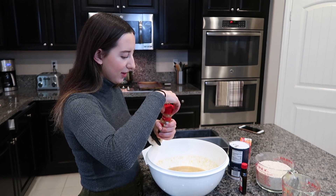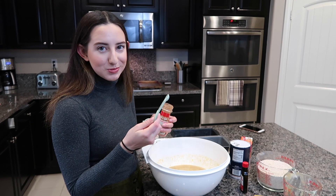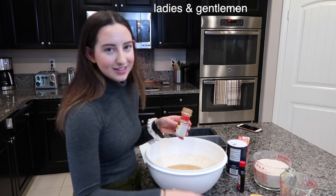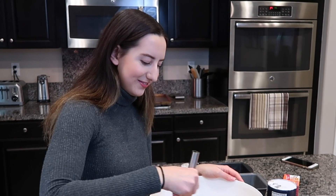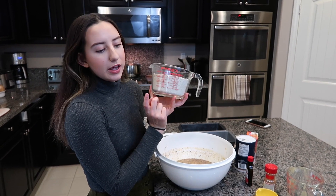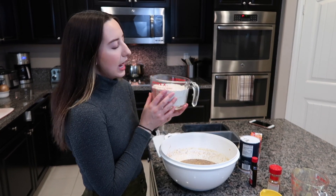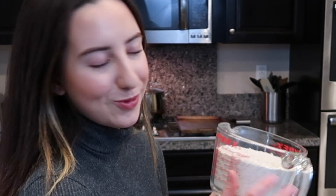Now we add a teaspoon of cinnamon as well. And that's how you improvise, ladies and gentlemen — it just keeps whisking, whisking, whisking all day long. Three and a half cups of oat flour. In the past we've used regular flour, but we figured we'd try oat flour today. The only difference is probably just gonna be texture-wise, and oats are better for you than regular flour, so we're using them.